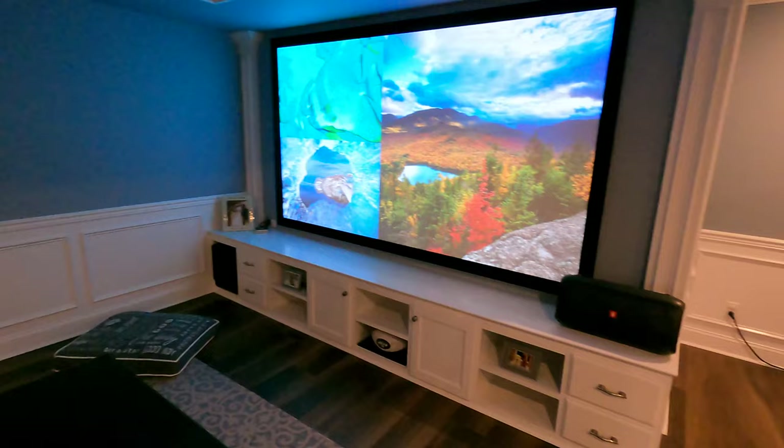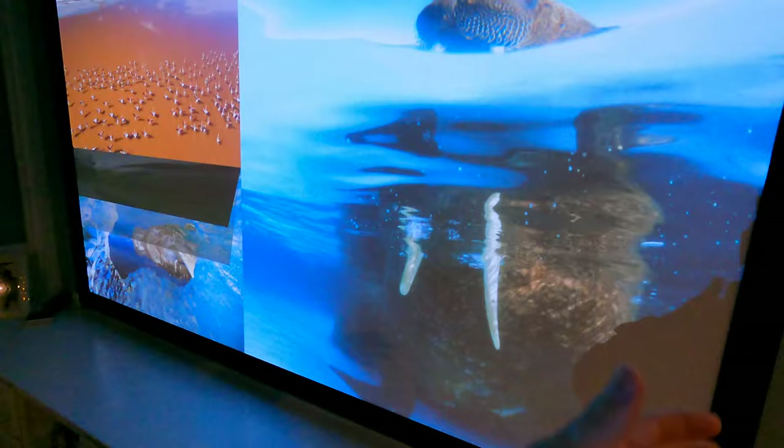With an acoustically transparent screen, you can line those speakers up — front left, front right, center — all at ear level and have them fired directly at your seating area, giving you optimal performance. And really what you're wanting is nice clean highs so you can hear the clarity in the dialogue.